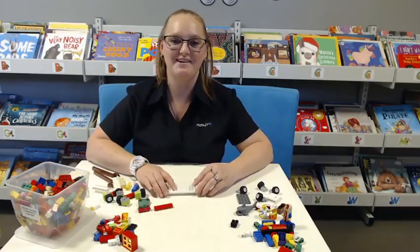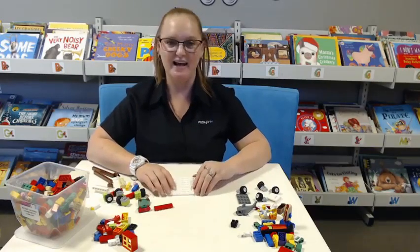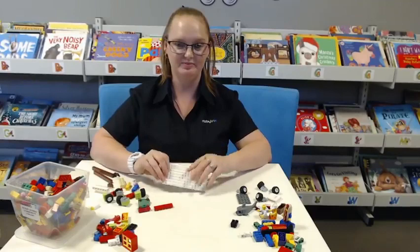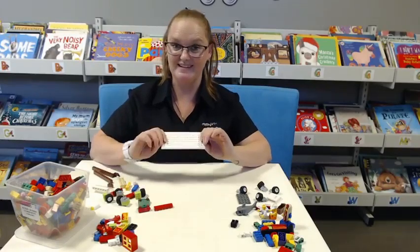Hello and welcome to today's session of Lego Club. Today we're going to be making the library and youth delivery service vehicle. You got all your pieces ready? Let's do it.